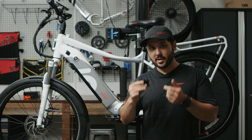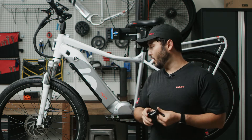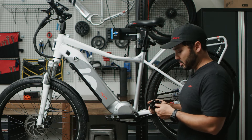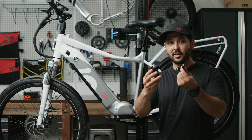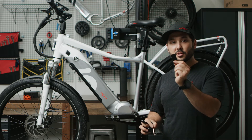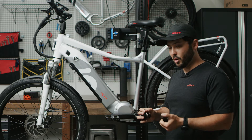You have all the necessary hardware to attach this lock. In our case I'm going to install it right here on the seat tube. All I need for this is the bracket itself, a couple bolts, and the spacers that were provided in the box.